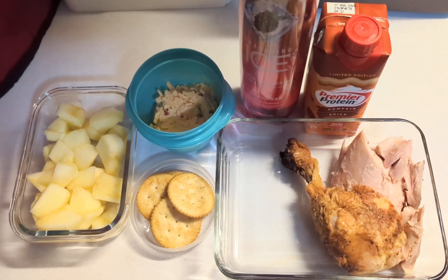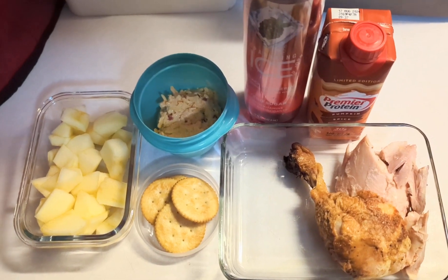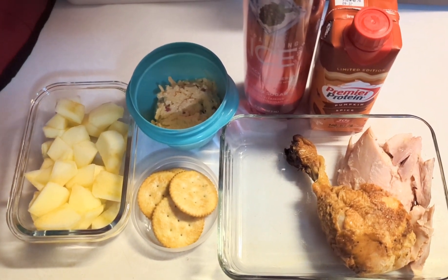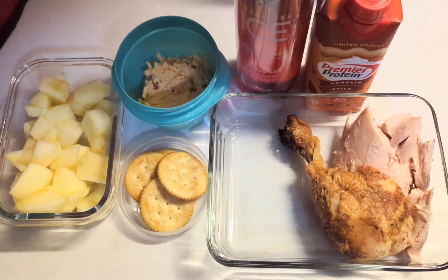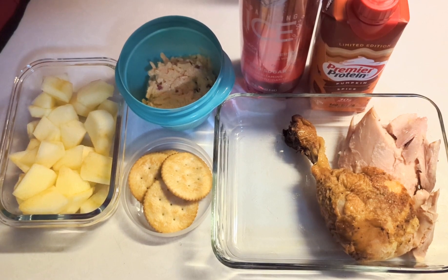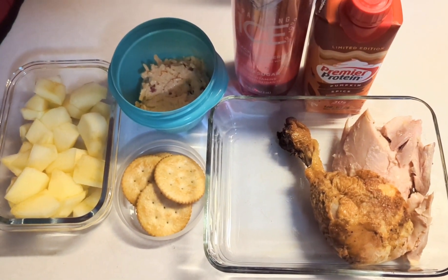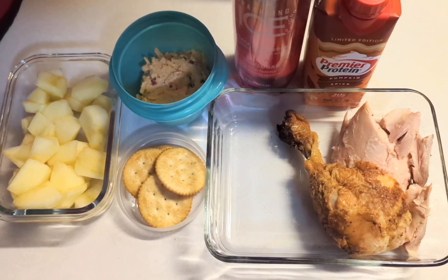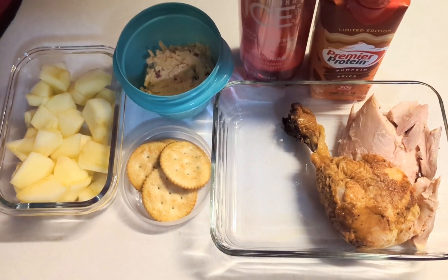This is Thanksgiving week so we're trying to be mindful of what we pack. He's just going to take a leg and a thigh — we went ahead and took the meat and skin off the thigh and removed the bone, then left the chicken leg whole. After he heats it up he'll most likely take the skin off, because that'll help keep it moist while it heats up.